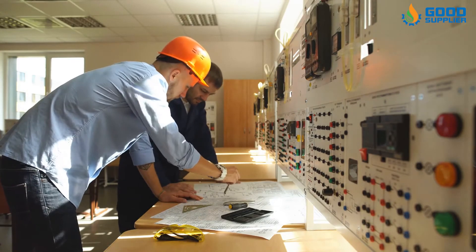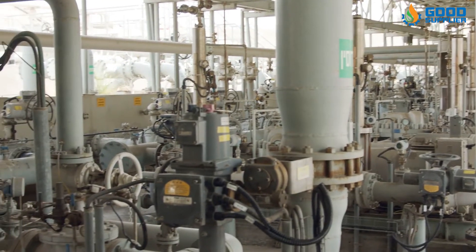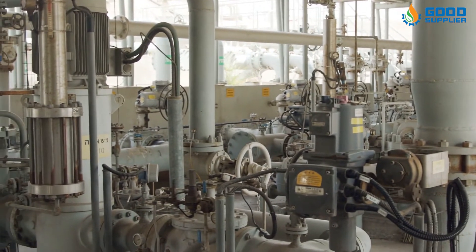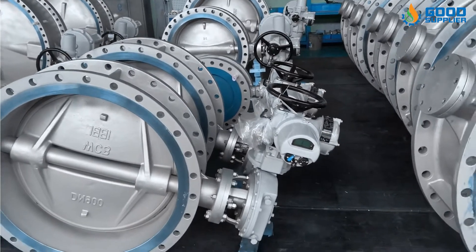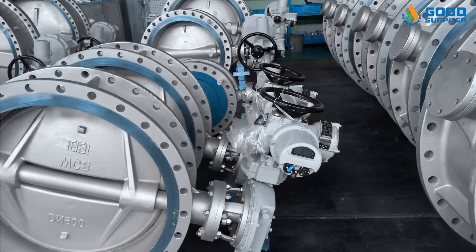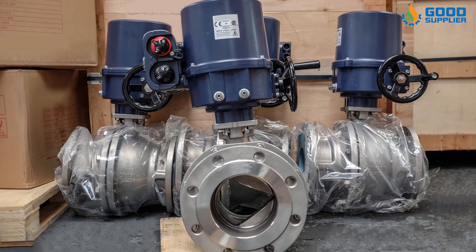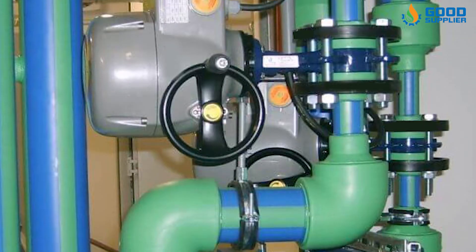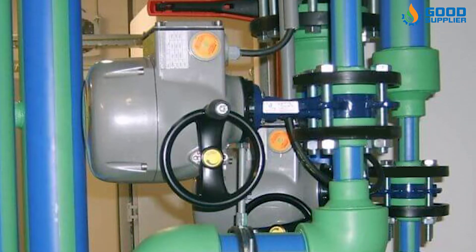With the increasing demand for automation, the demand for electric actuator valves like the electric ball valve and the electric butterfly valve has gradually increased and gradually replaced the manual valve. Valve electric actuators are mainly used in power plants or nuclear power plants because a smooth, stable, and slow process is required in high-pressure water systems.